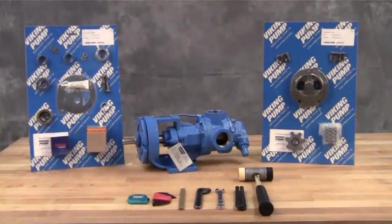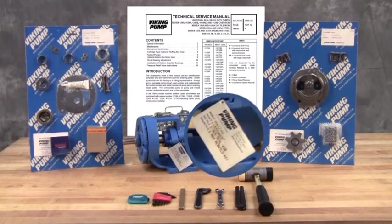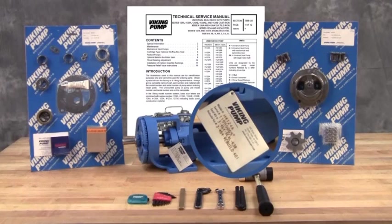You may require the following tools for disassembly and repair: SAE wrenches, Allen wrenches, and a soft-headed hammer. A complete listing of tools and part numbers can be found in the service manual. For newer pumps, the seal kit repair kit part numbers can be found on a hang tag on the pump.